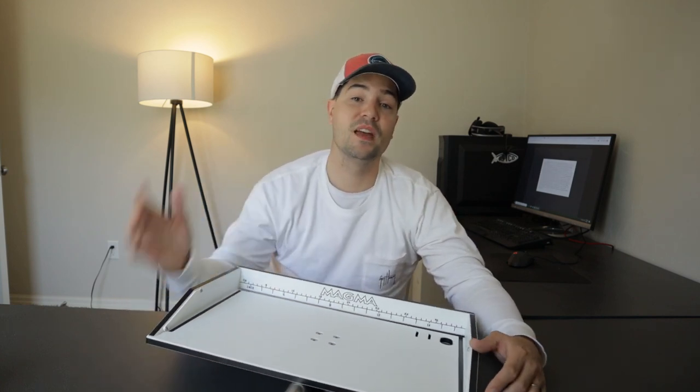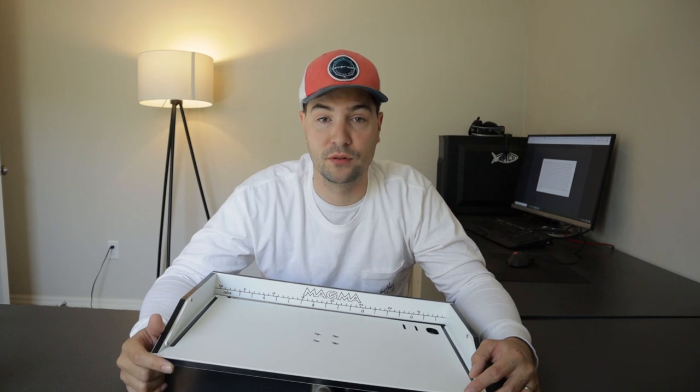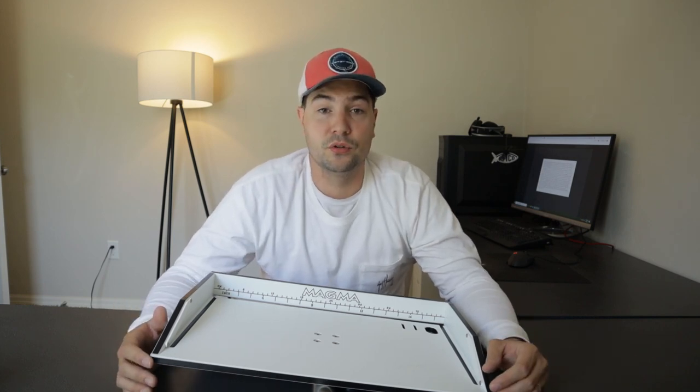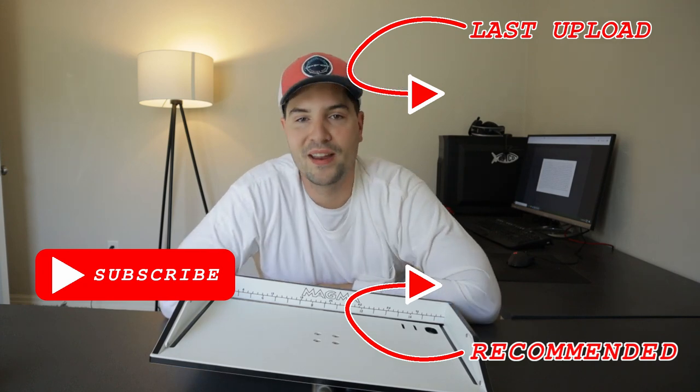Again, thank you guys so much for watching. If you do have any other questions about this particular product, let me know down in the comments and I'll be sure to answer those for you. If you want to see more gear reviews like this, hit that subscribe button because I'll be doing more gear reviews in the future. Again, thank you so much for watching — until the next video, I hope you're able to get out and catch some fish.